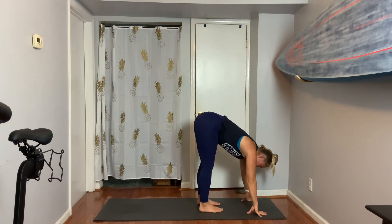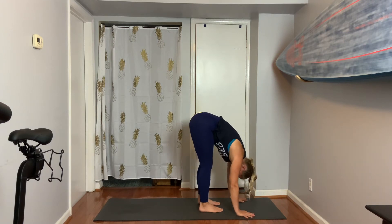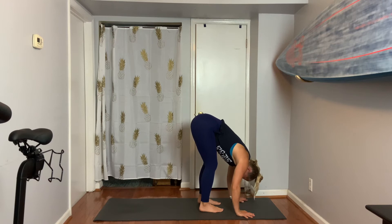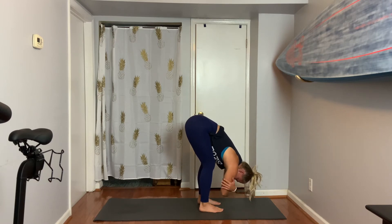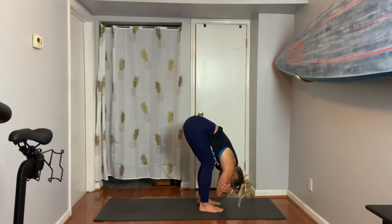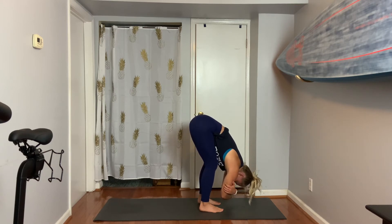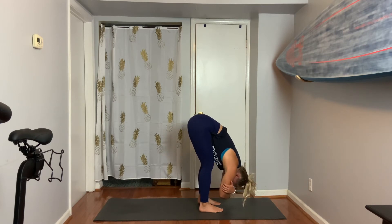Exhale, fold. Grab opposite elbows. Hang over the legs as you stretch out your low back, your hamstrings, and maybe even the bottoms of your feet by pressing down into the mat and lifting your tailbone up. As you hang over your legs, just breathe — three, two.